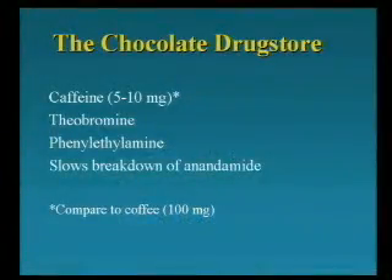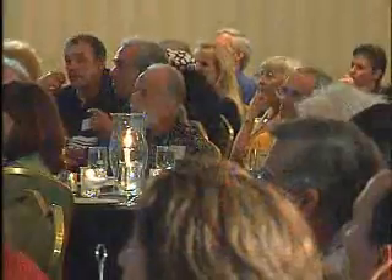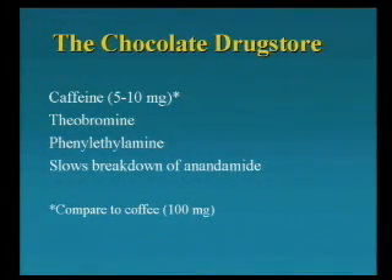Chocolate is not just sugar. A true chocolate addict is not going to be happy with a box of Domino sugar. Chocolate has caffeine in it. It has theobromine — have you heard of this? Anybody have dogs? Your vet may have said don't give your dog chocolate — well, theobromine is a mild stimulant for humans but can be fatal to dogs. Phenylethylamine is an amphetamine-like compound in chocolate, also found in sausage and cheese. And anandamide is the compound in the brain affected by THC — the active ingredient in marijuana. Anandamide is what's turned on by that, and chocolate causes that effect to persist. So chocolate isn't really a drug — it's the whole drugstore wrapped up in one.